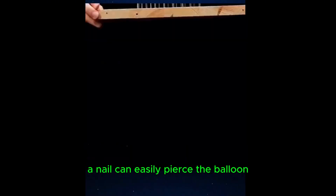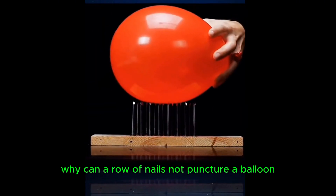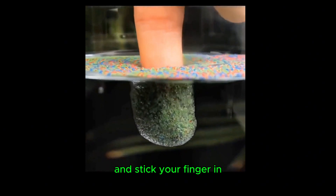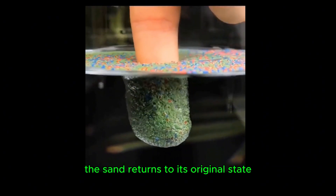A single nail can easily pierce a balloon, but why can a row of nails not puncture it? If you pour a small amount of water onto the surface of sand and stick your finger in, the sand returns to its original state.